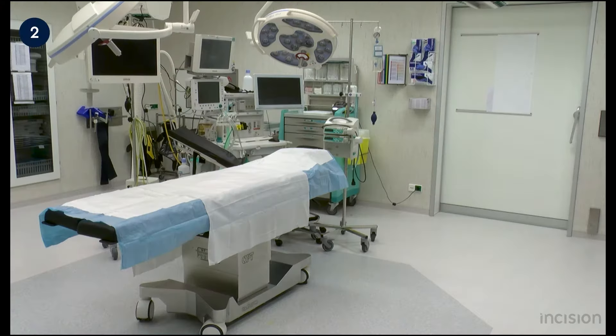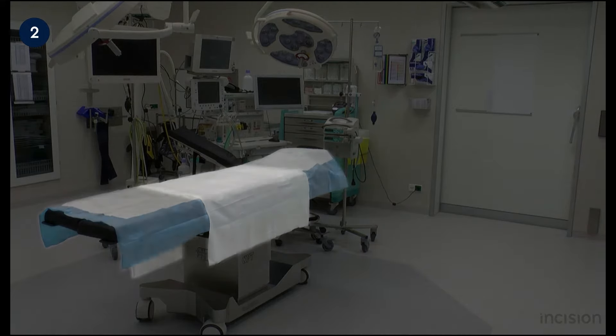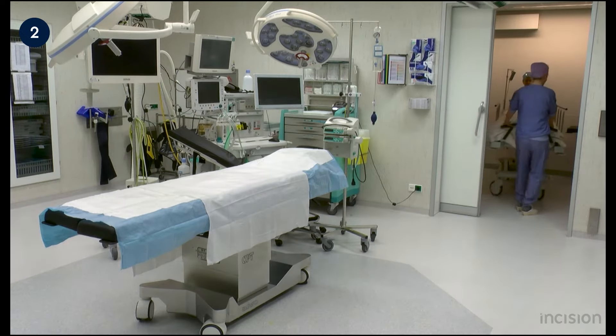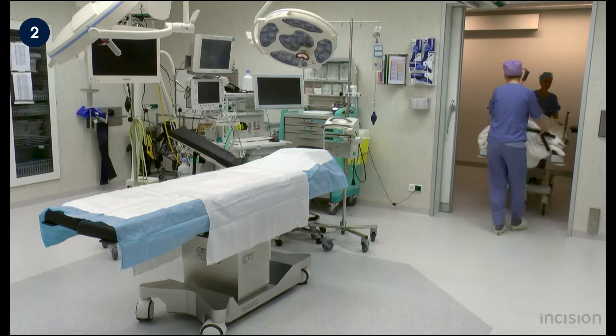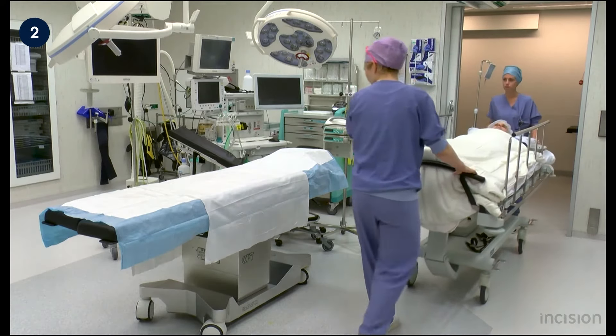The operation table is already prepared. Spread out is an operation sheet with an underlay which can be used to tuck in the arms and transfer the patient to the hospital bed. The patient's bed is manoeuvred inside the operation room and the bed is placed parallel to the operation table.